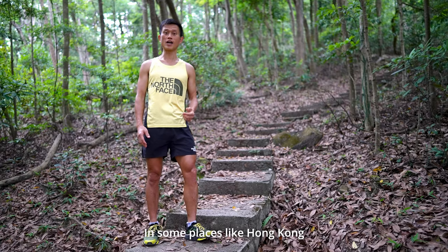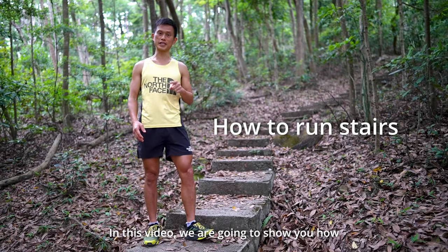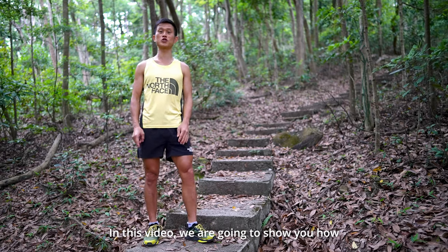In some places like Hong Kong, you have to run down many stairs. In this video, we are going to show you how.